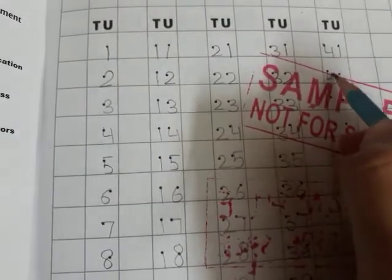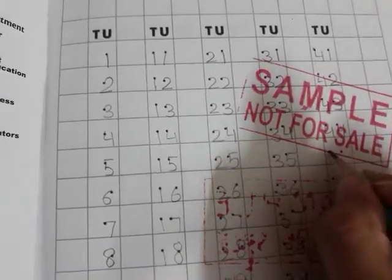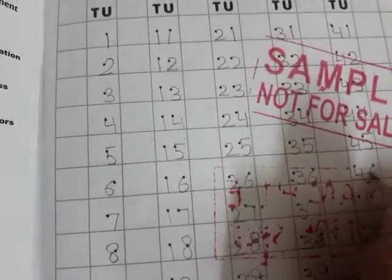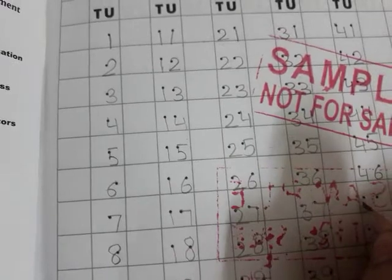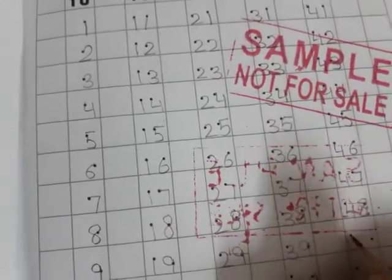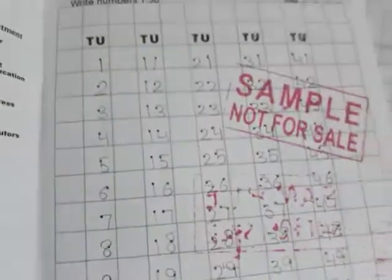Then what comes after 40? It's the family of four: 41, 42, 43, 44, 45, 46, 47, 48, 49, and 50. This is your whole work and this is your class work.